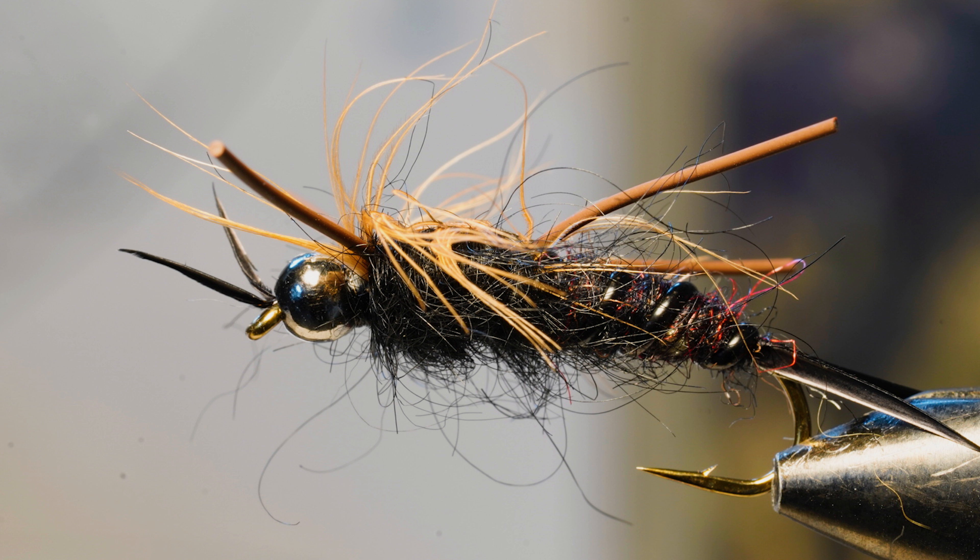Hey guys, Tim here at the Caddis Fly Shop. It's that time of year again where the salmon flies are starting to come off on the Deschutes River, hopefully here soon. We just wanted to prepare you ahead of time and show you a few flies that are working on the river.